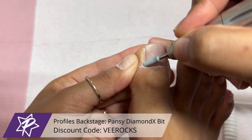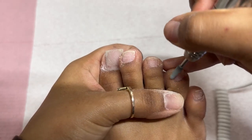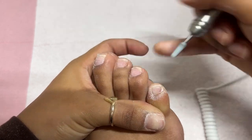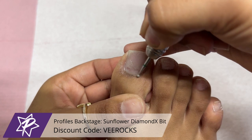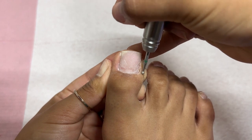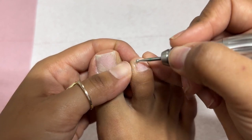Now we're going in with this diamond bit, fully removing that dead skin from the cuticle area and pushing back that cuticle once again. Then I'm going to go in very quickly with my cuticle bobbit from Profiles Backstage to buff off that dead skin from the area. I'm not trimming anything off because I upkeep my toes quite a bit. My e-file is still at 4,000 RPMs with very light pressure. If it's not fully coming off, go ahead and up your speed to 5,000 RPMs and add a little more pressure.